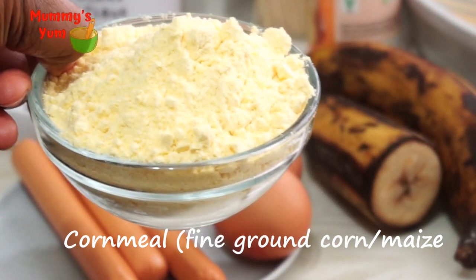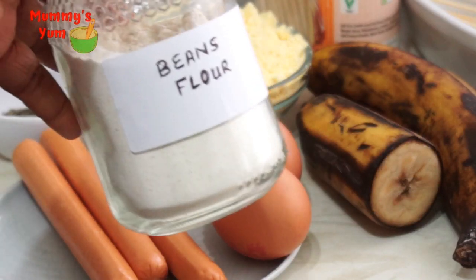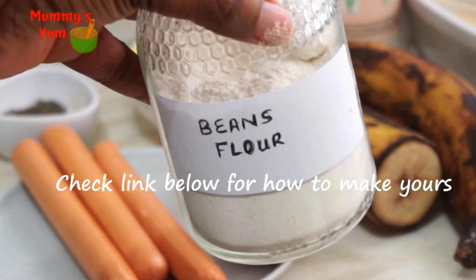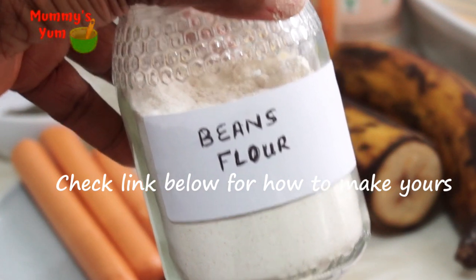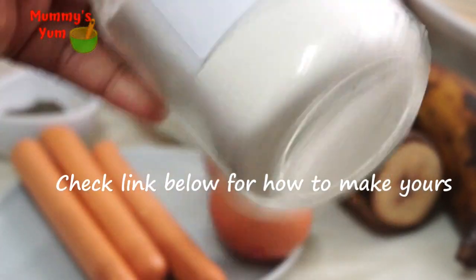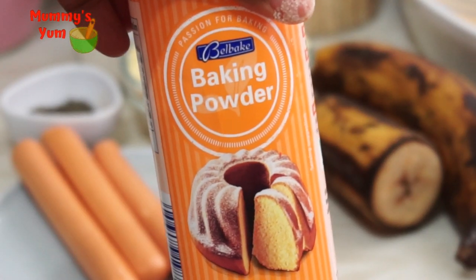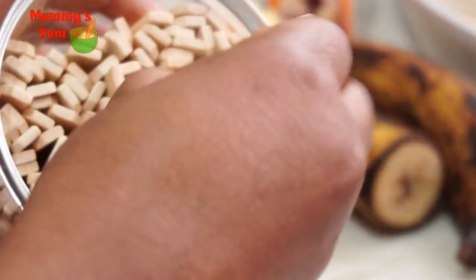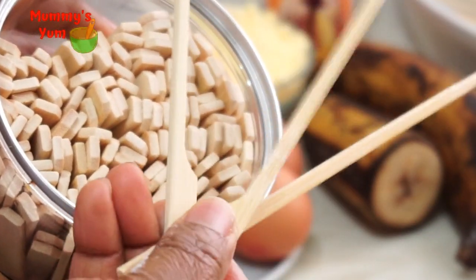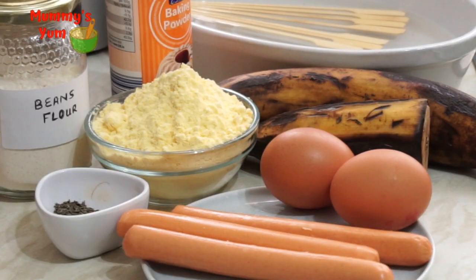I have cornmeal, which makes the kebab crunchy. If you don't have cornmeal, you can use breadcrumbs or crushed cornflakes. I have beans flour — I have a video on how to make it very soft and fine. Beans is a rich source of protein, which makes the kebab more nutritious for kids. I also have baking powder and a little baking soda. I'm soaking the skewers in water for 30 minutes so they don't get too dry or start burning when we fry the kebabs.